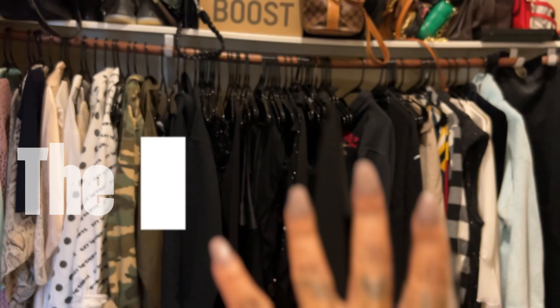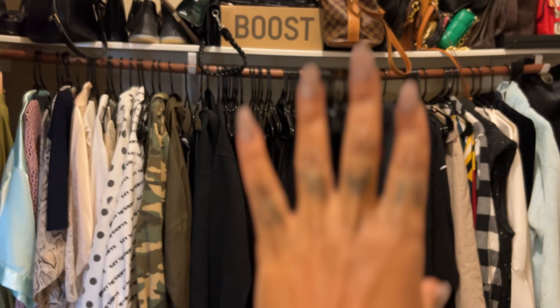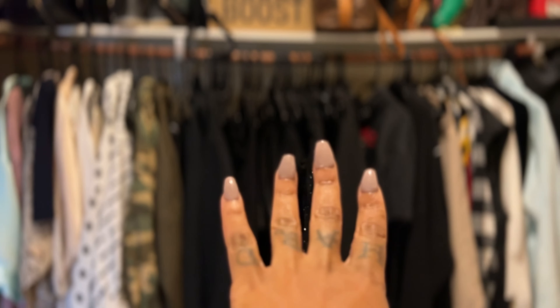So I need to find something to wear here. It's a whole lot of black, but we're going to figure that out. Don't know what I'm going to put on, but we're going to figure it out.